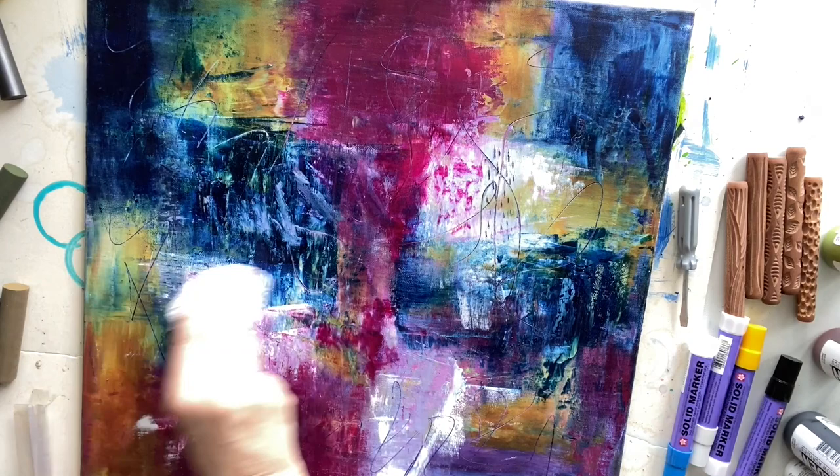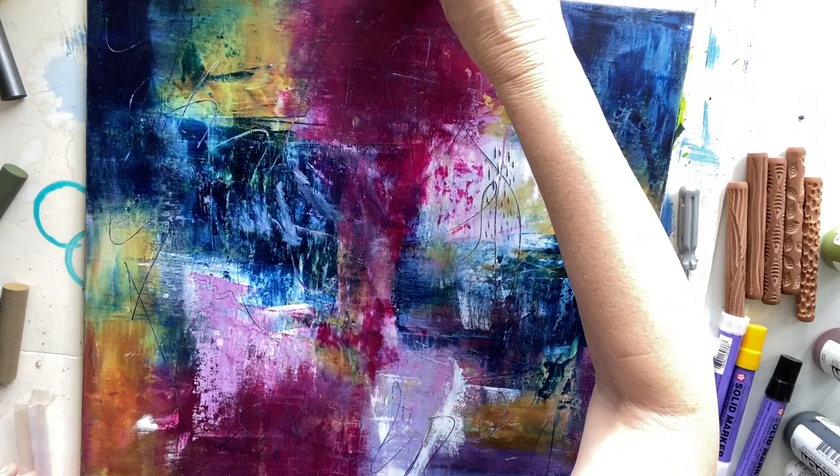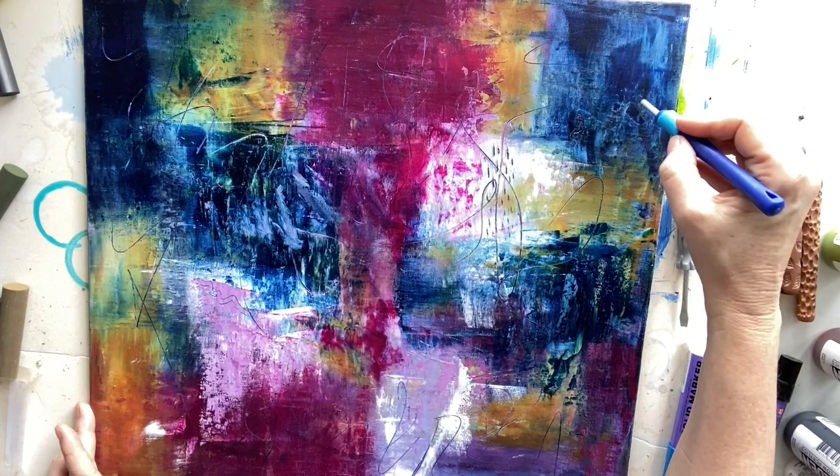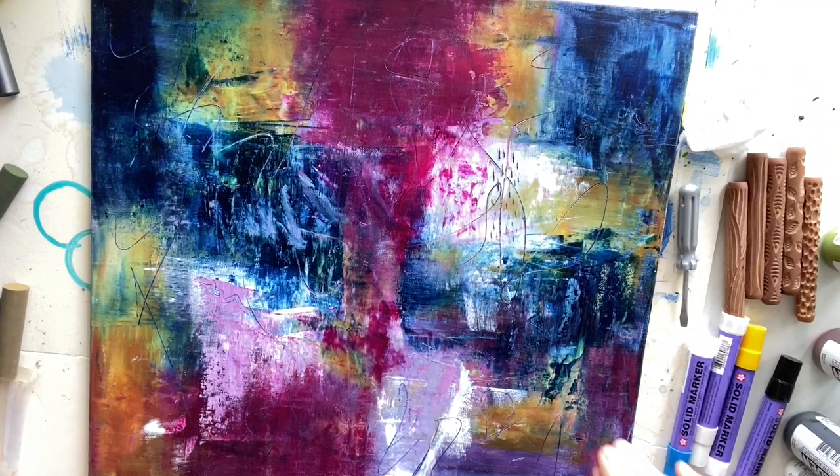Just making a few curvy marks, using the paper towel to push off the bits of paint that come up. Doing another one down the bottom there which is a bit hard to see. I'm going to try a different tool this time — it actually ends up making the same sort of double lines, so I'm going to bring something different in.